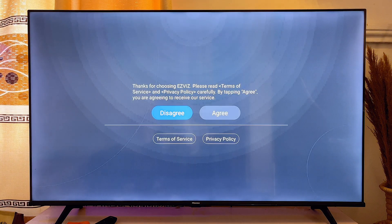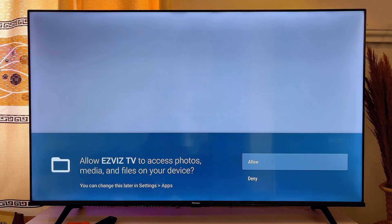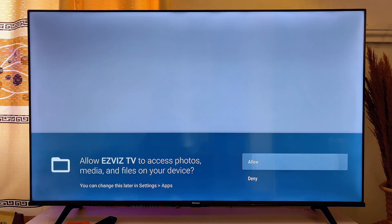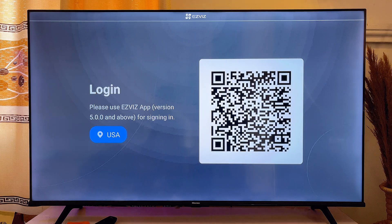Now go ahead and click on 'I Agree'. You also want to make sure you give the app permissions to access your photos, media files, and so on.